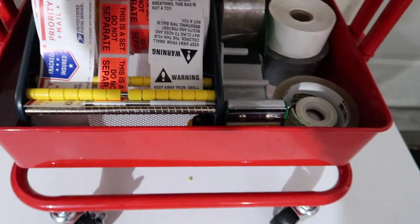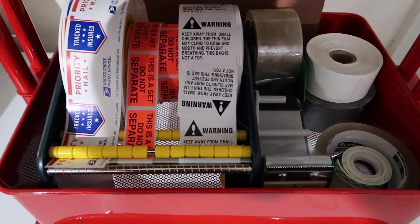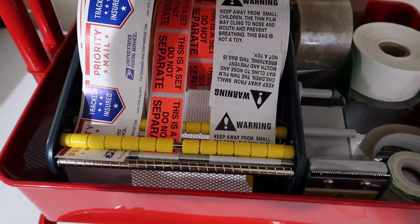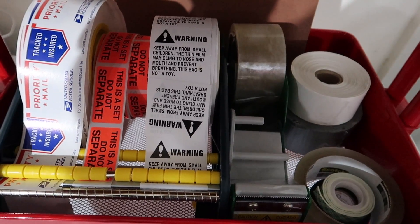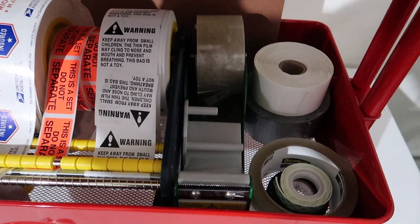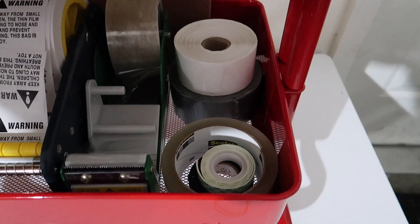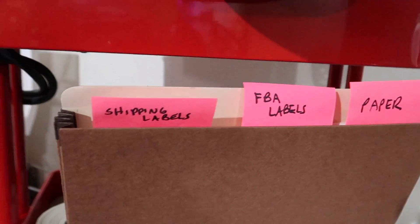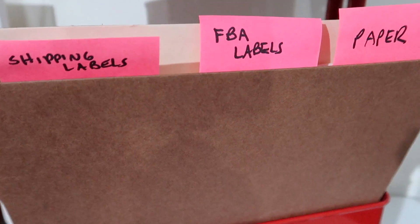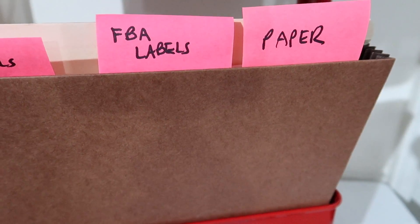On the bottom shelf are a bunch of labels: priority labels for eBay, do-not-separate stickers, some suffocation labels for poly bags. There's some more tape and some extra tape down here on the bottom too. And if you spin it around, there's a shipping label, some FBA SKU labels, and just some paper for the printer.